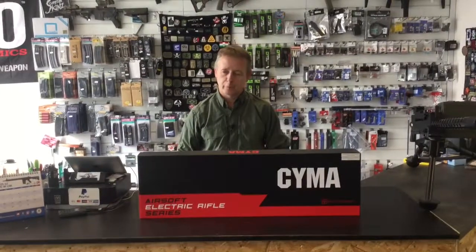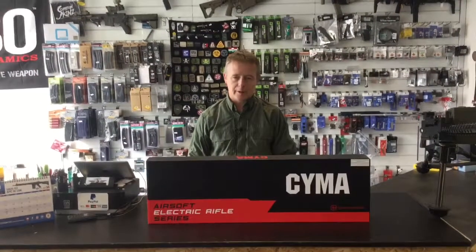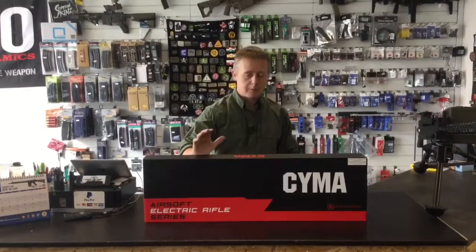Steve here from Fubabundi Airsoft — I'm not dead, I am still alive. I know it's been an age since we uploaded any videos on new products, but this one's been worth waiting for.